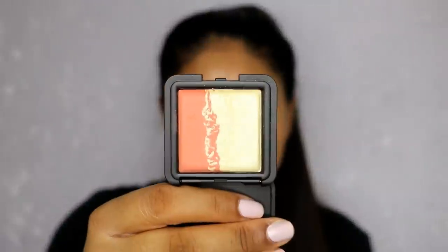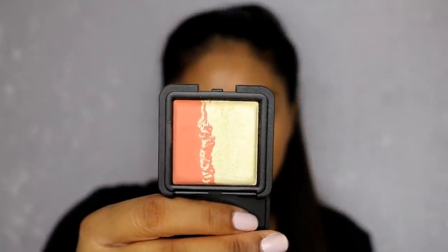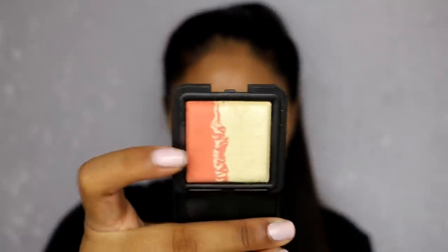Just brushing the excess off. I was recently contacted by 3ina cosmetics and they sent me some of their makeup range, so I'm going to be using their eyeshadow — this is their duo eyeshadow in 605. I'm going to use the peachy shade and just do a light wash all over the lid.